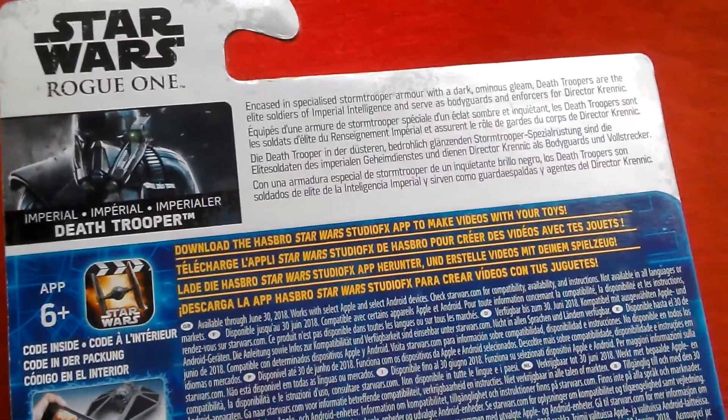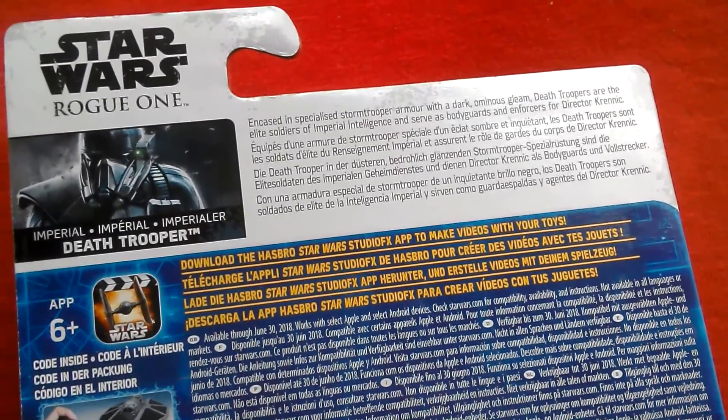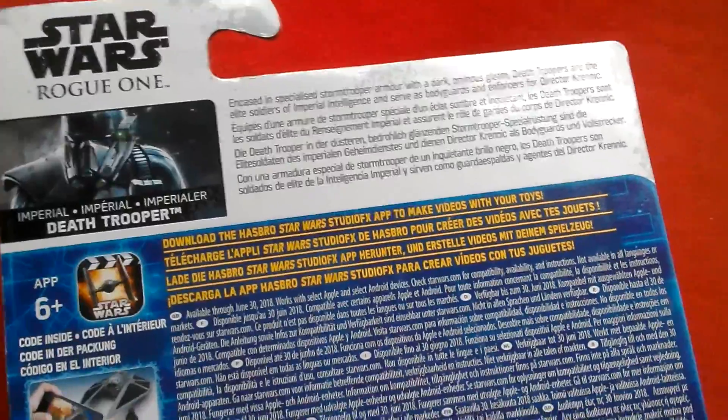Imperial Death Trooper: encased in specialized stormtrooper armor with a dark, ominous gleam. Death Troopers are the elite soldiers of Imperial Intelligence and serve as bodyguards and enforcers for Director Krennic.